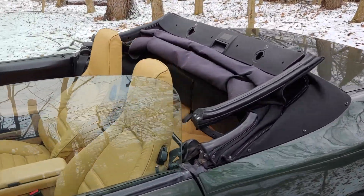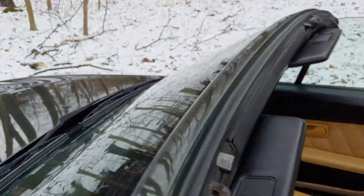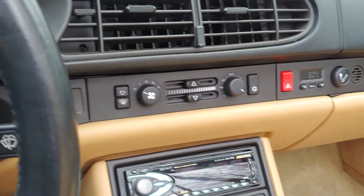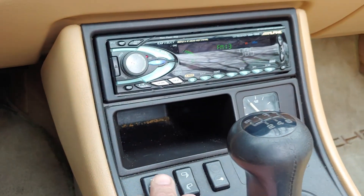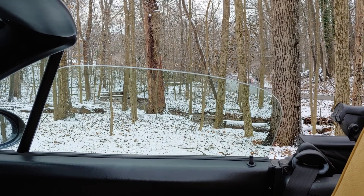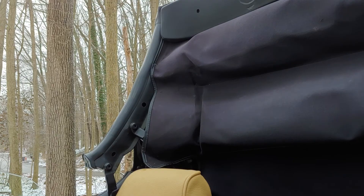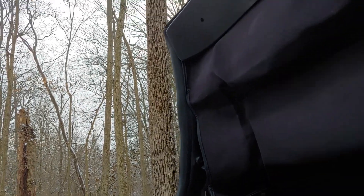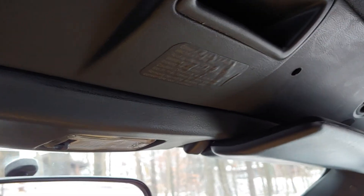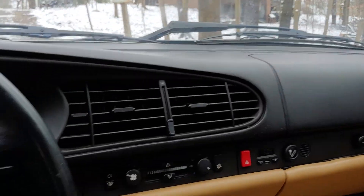Let's go ahead and close the top back up. Just press that button again and it should drop the windows a little bit. There you go. Then you just use those same levers and lock this back up and off you go.